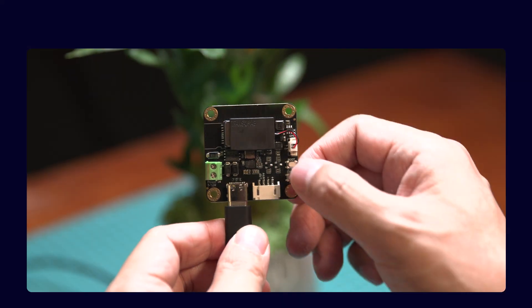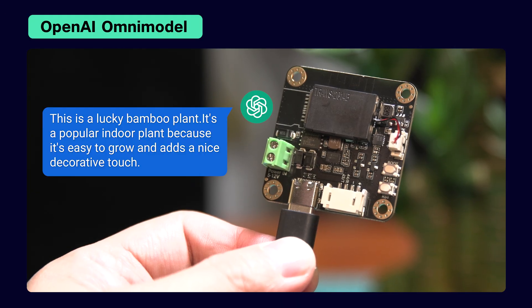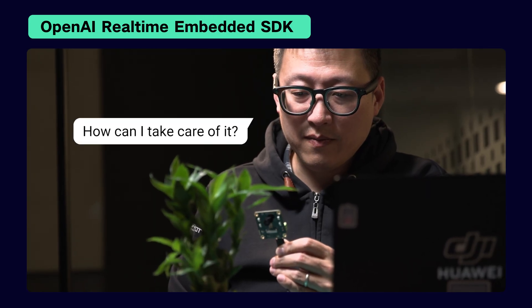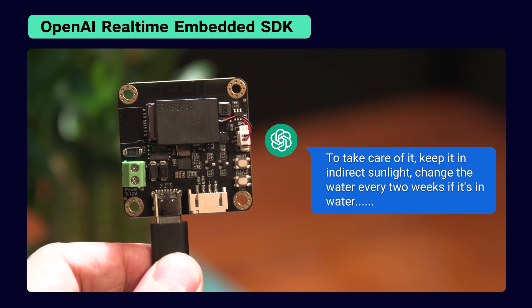And here's where it gets fun with OpenAI. "What do you see?" — "This is a lucky bamboo plant. It's a popular indoor plant because it's easy to grow and adds a nice decorative touch." — "How can I take care of it?" — "To take care of it, keep it in indirect sunlight, change the water every two weeks if it's in water, or keep the soil moist." We've open-sourced the full code for all these three projects.